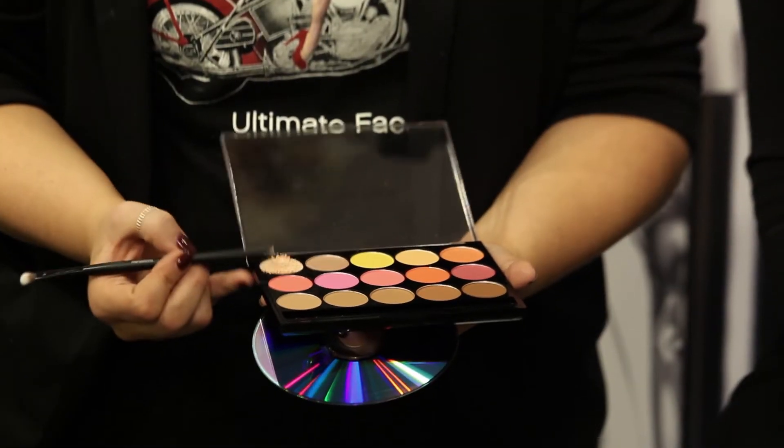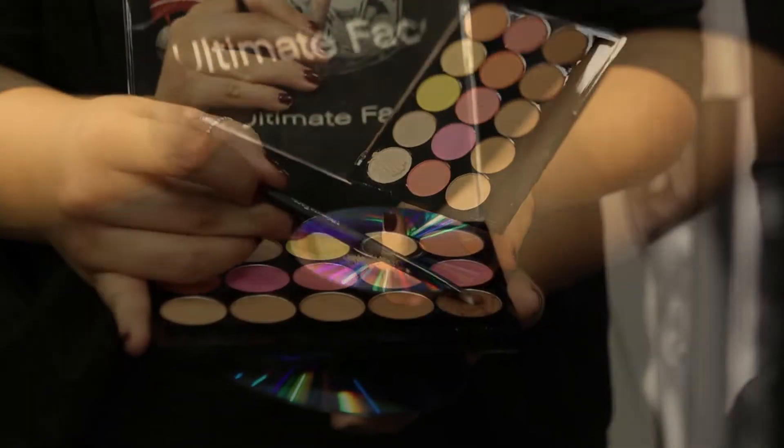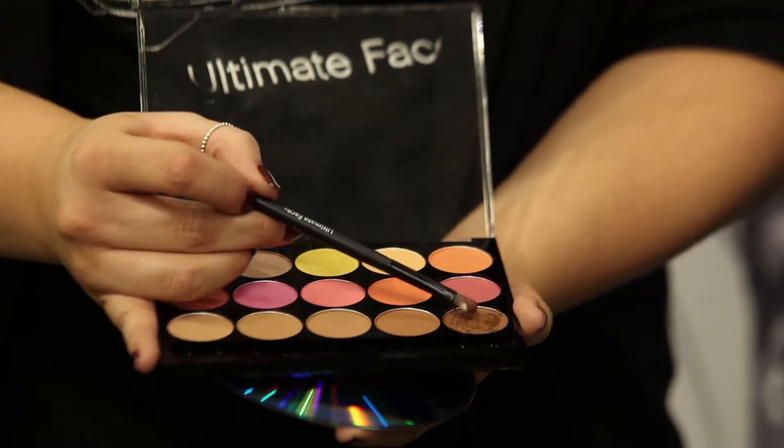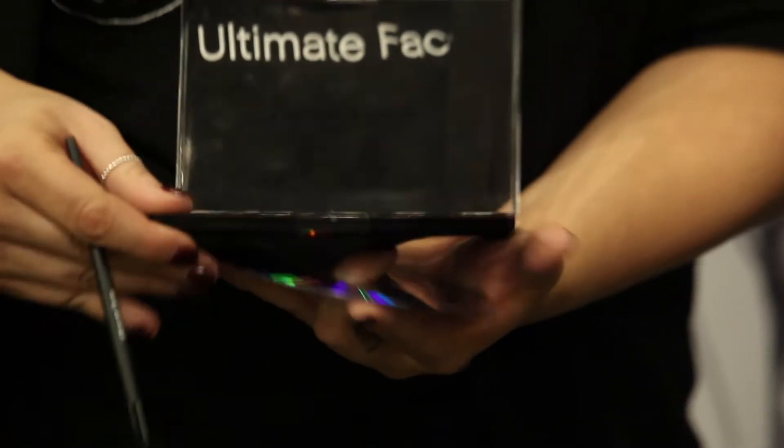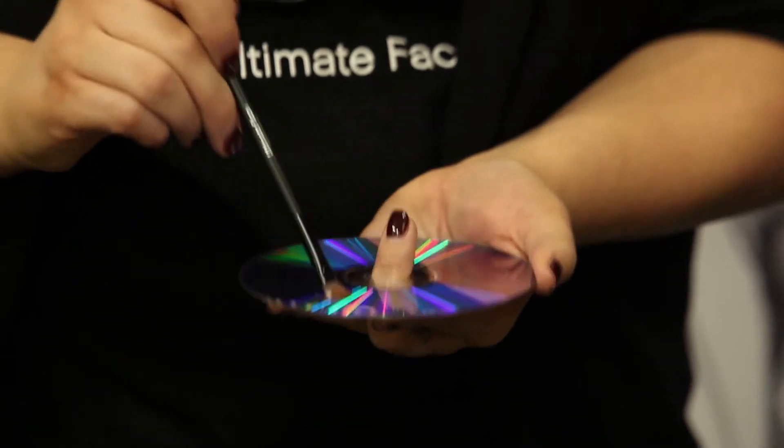Using the end of one of your small brushes, gently loosen your product and mill onto your mixing palette. Or, you can mill your desired product using the bristles of a small brush, then tap it onto your mixing palette.